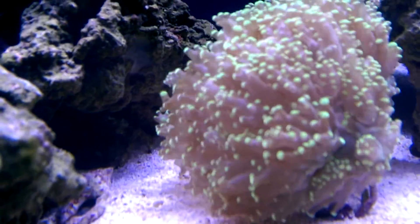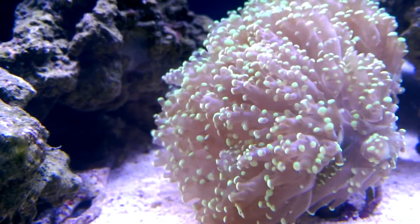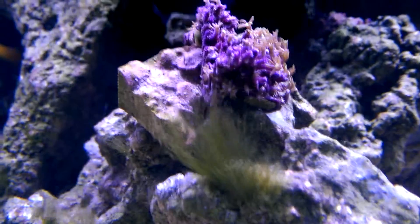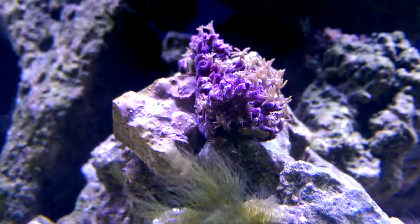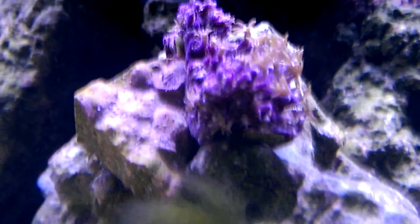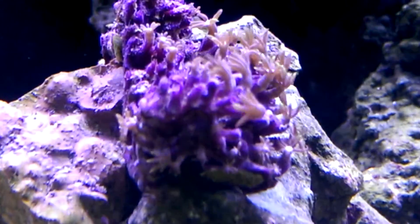I really wanted the green one, but all they had was the tan. I might be getting a green one, but this looks like the green star polyp — or just star polyp, I'll call it, because mine's not green. They come in the color you see here and a green color.